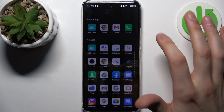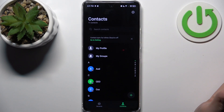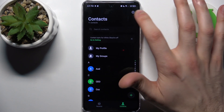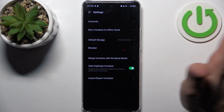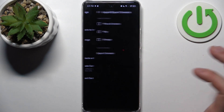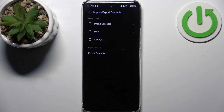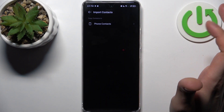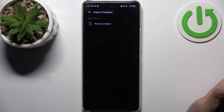Firstly, open the Contacts application. Then tap on the Settings icon, go to Import/Export Contacts, and select where you want to copy contacts from — in our case, from a SIM card.